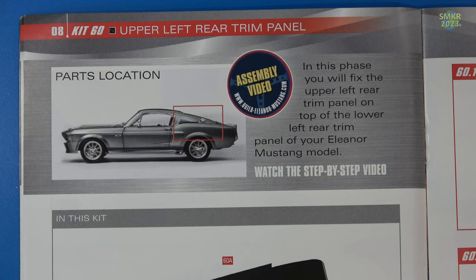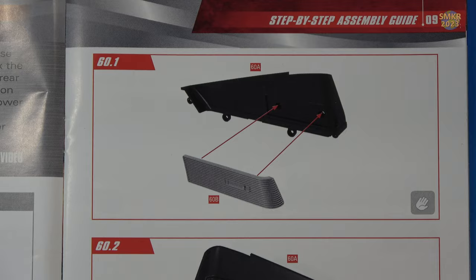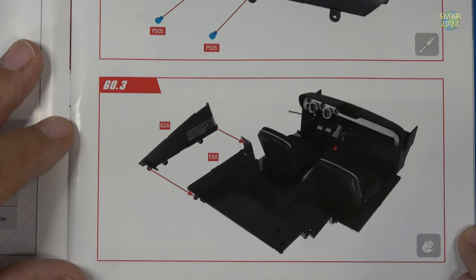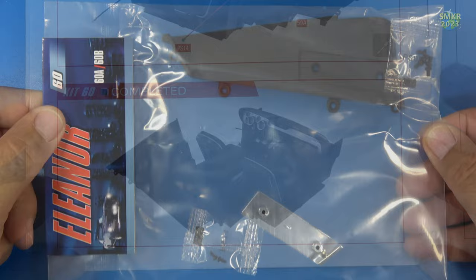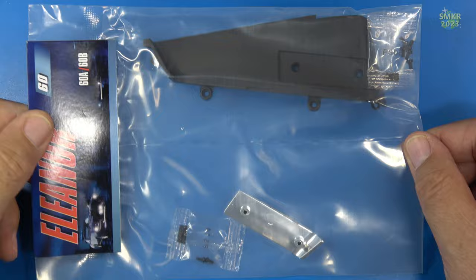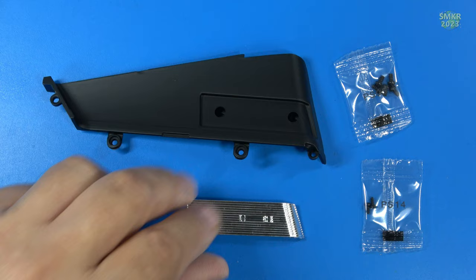Stage 60 — I work on the upper left rear trim panel. Here are the parts I received and the list of those parts. We'll put the chrome trim piece on the panel, screw that down, and install it above the left rear trim panel we just installed, then put screws in. Here are the parts for stage 60: PS05 and PS14 screws, the upper trim panel made of plastic, and the chrome trim piece, also made of plastic.